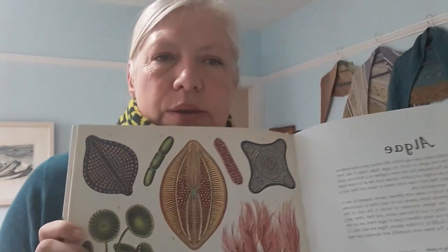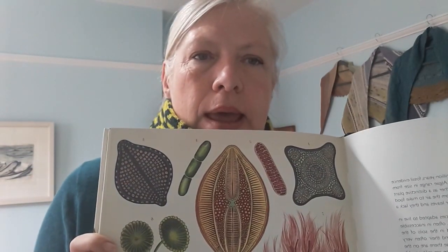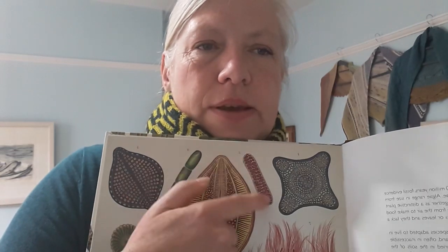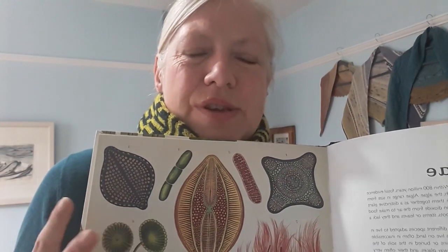I became completely fascinated with this book — this beautiful book called Botanicum, illustrated by Katie Scott. When you look at the algae section there are so many exquisite looking patterns and shapes, and I think they lend themselves perfectly to knitwear designs. Now this little fella here is a tiny fragment of a marine diatom that they've dated from about 1.2 billion years ago, which just blows my mind.